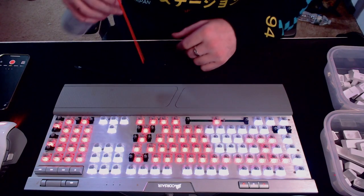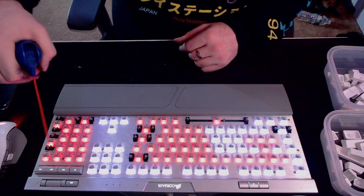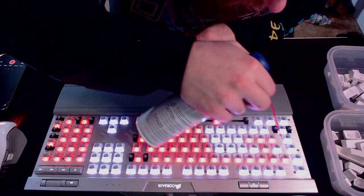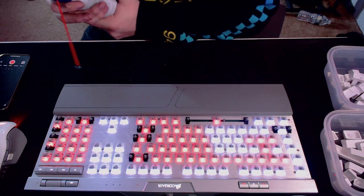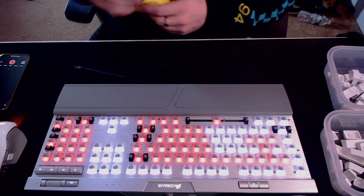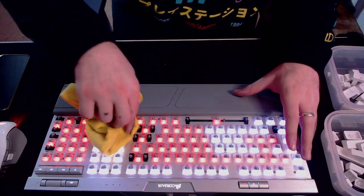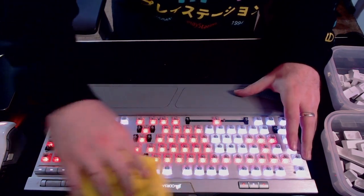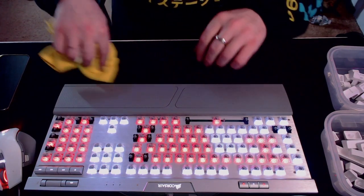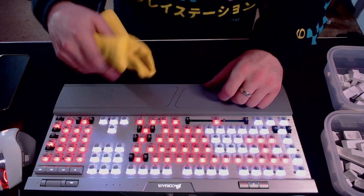Now I'm going to hit it with a little bit of compressed air just to blow out any hair or crumbs that may have fallen inside the keys at any point in time. I'm actually pretty surprised at how not dirty it was underneath. Then I just grab a microfiber cloth and wipe it down — no solution on it. Microfiber cloths always seem to be able to pick up dirt pretty well without having anything on them.